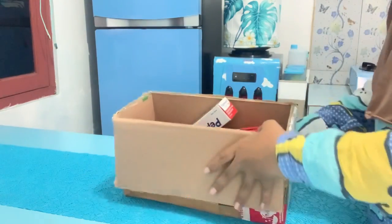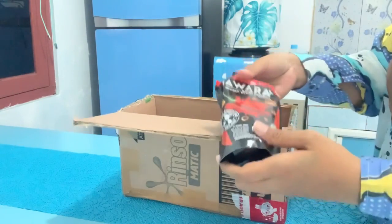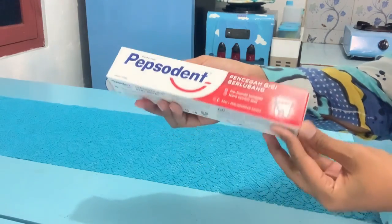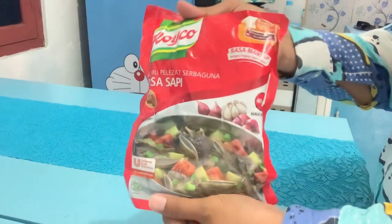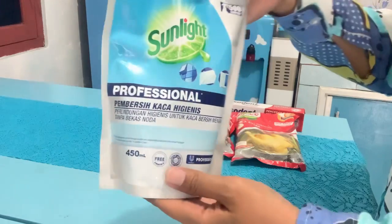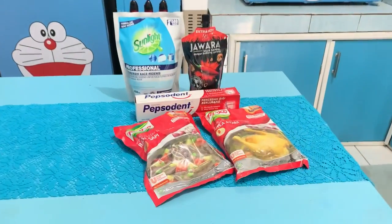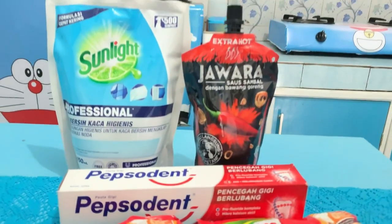Packingnya pakai kardus jadi aman. Isinya Buna beli pasta gigi, saus jawara, dan pembersih kaca merk Sunlight. Buna beli Pepsodent pasta gigi, kaldu Royco rasa sapi dan rasa ayam, Royco dua bungkus. Untuk kaldu Buna sukanya pakai Royco. Ada juga pembersih kaca merk Sunlight dan saus jawara. Buna suka banget belanja di Shopee karena harganya murah dan sering ada promo.